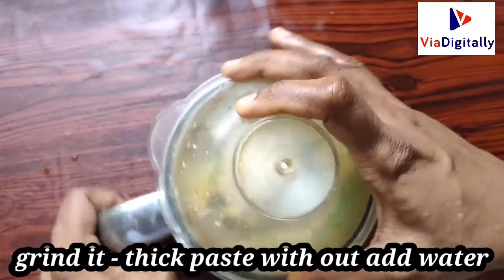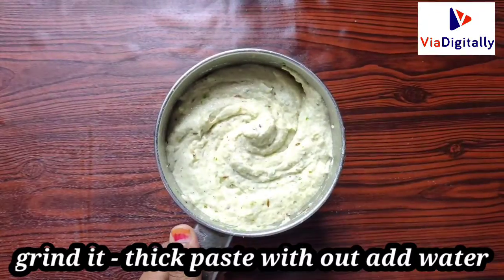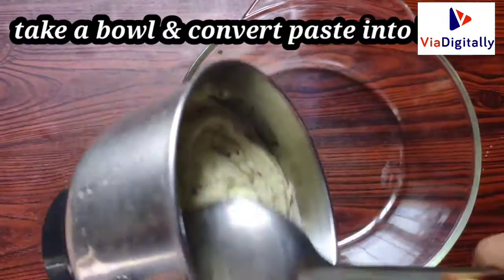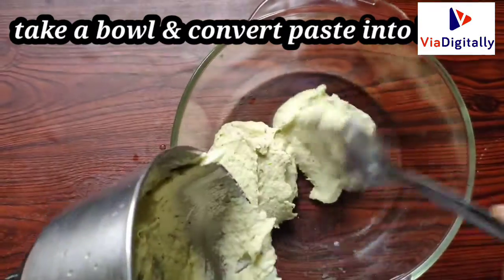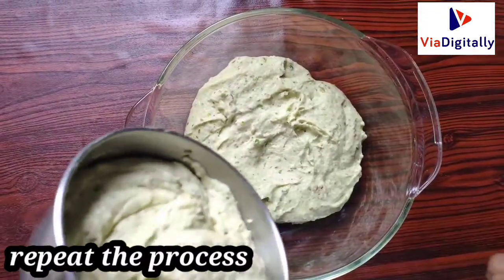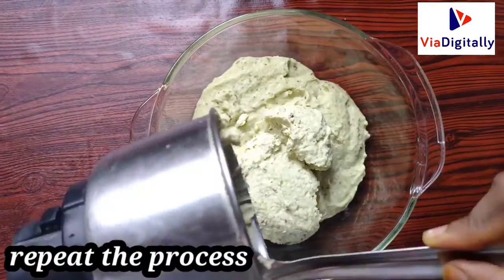Add 2 cups of water. Add 1 cup of water. Shift the bowl. Add 1 cup of water. Shift the bowl.